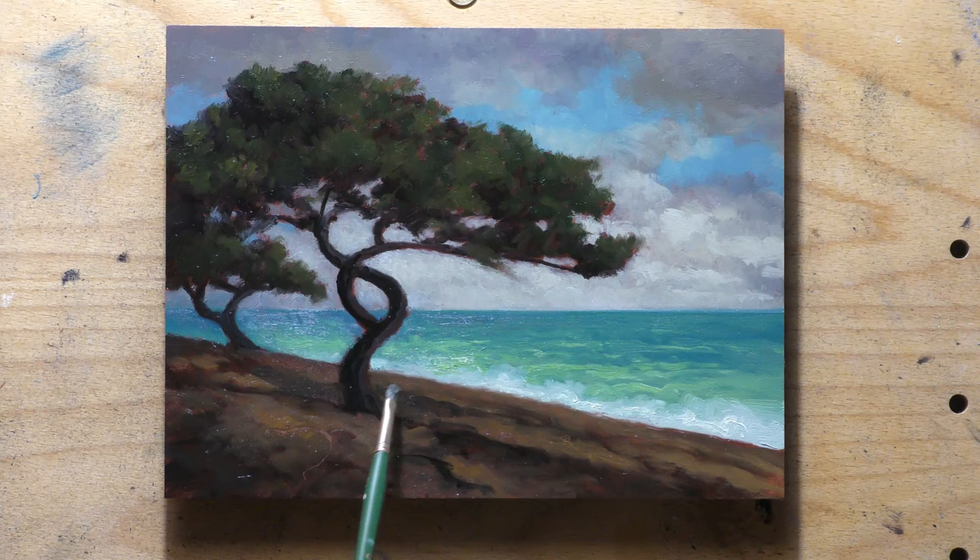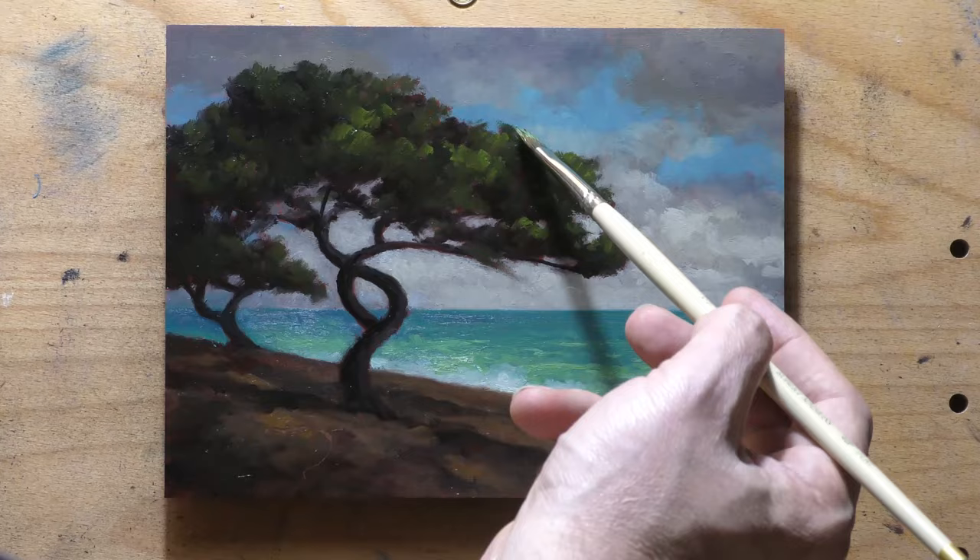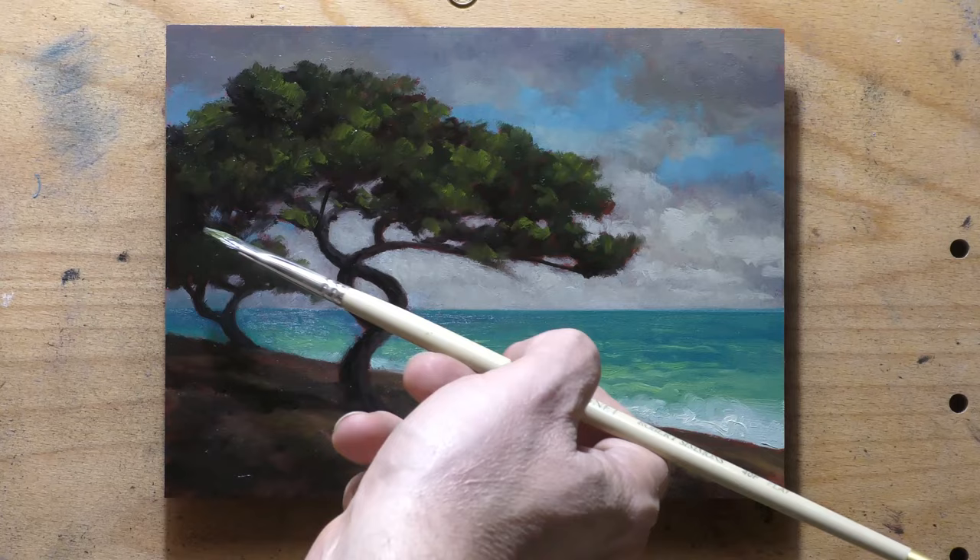You can find trees growing right on the beach here in New Zealand just like this. These pohutukawas — they love the beach. I don't know how they deal with the salt water and all that, but there you go. I sincerely hope you enjoyed watching me put this together.